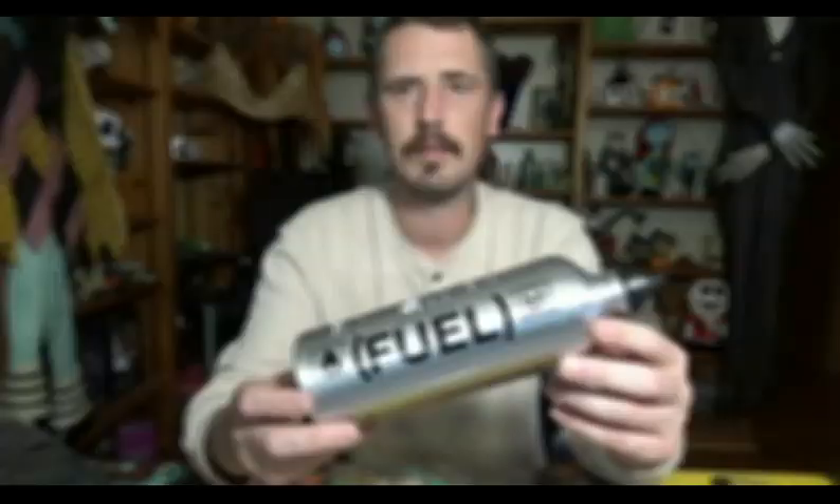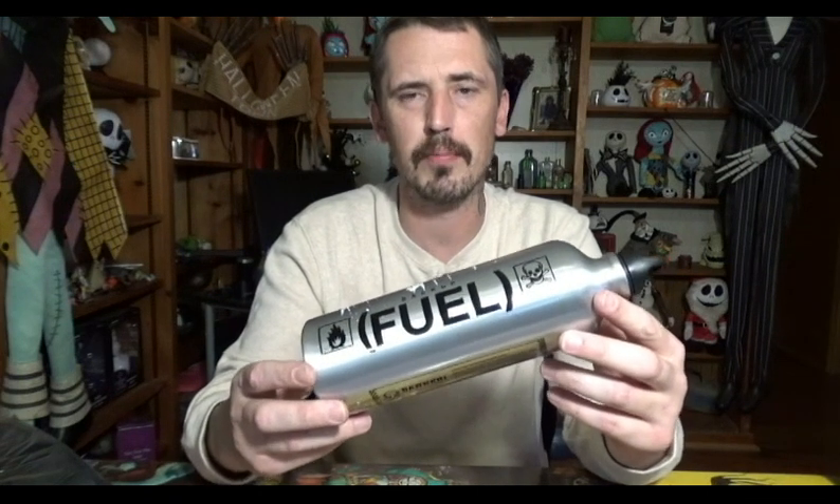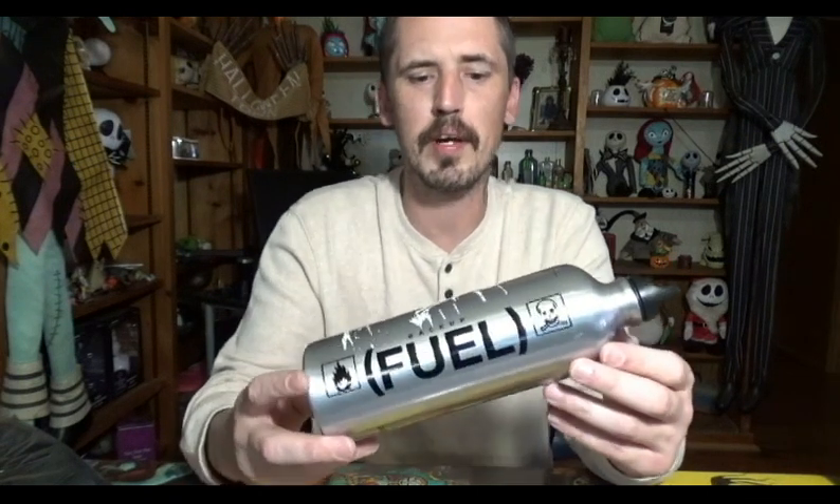The answer to that question is actually quite simple and it's inside this box from Lowbrow Customs. Let's take a look. Lowbrow Customs offers these awesome fuel bottles. No matter what your taste is in designs, they have something to suit you.